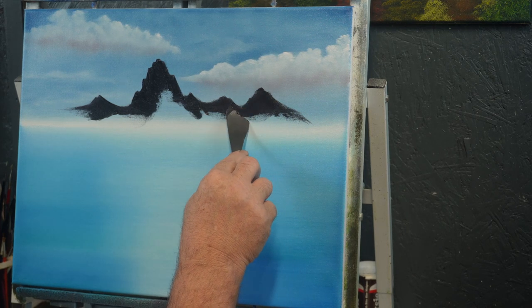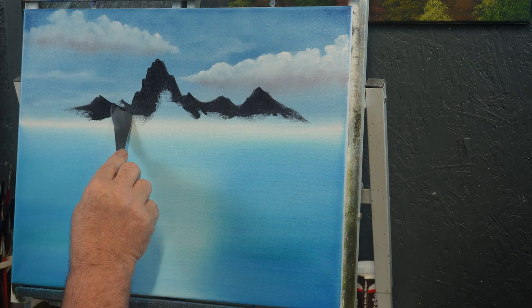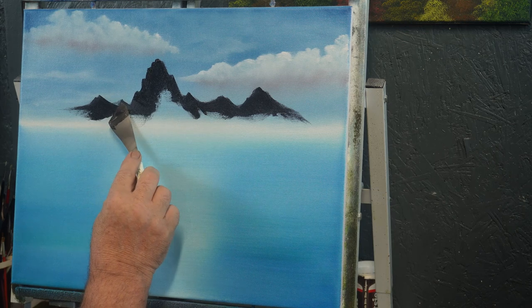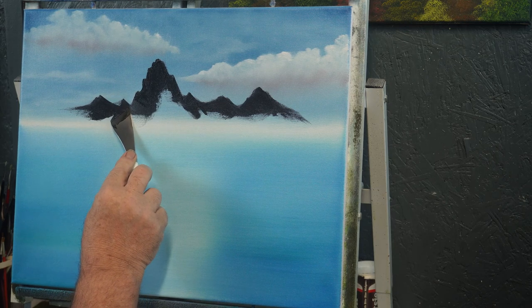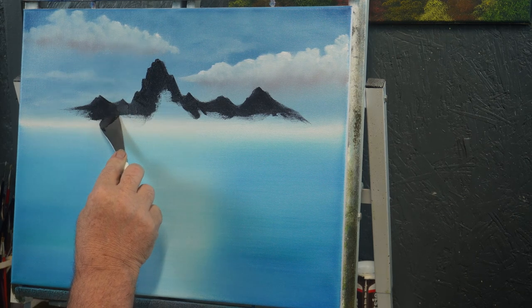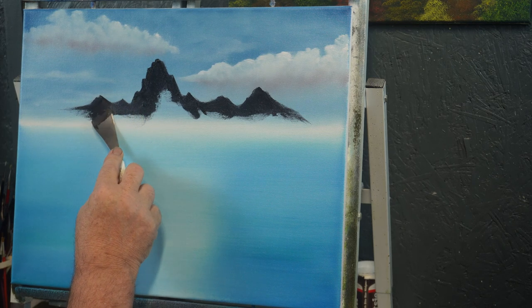Then we'll come up here and start — I think it'd look good if we had another little rise right in here, just a little something to stick its head up out here and get recognized. About like so.